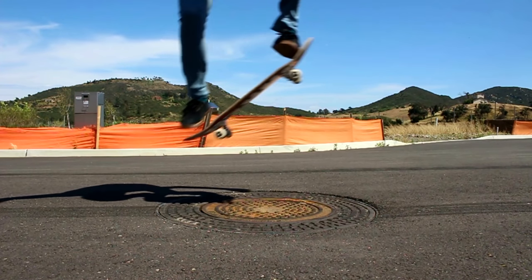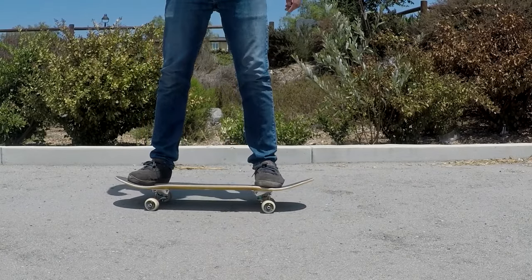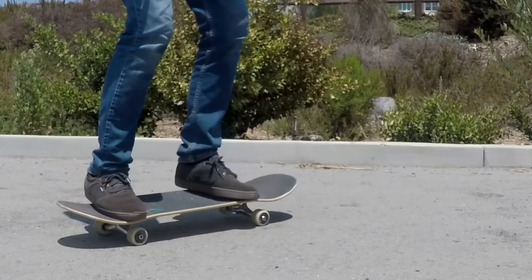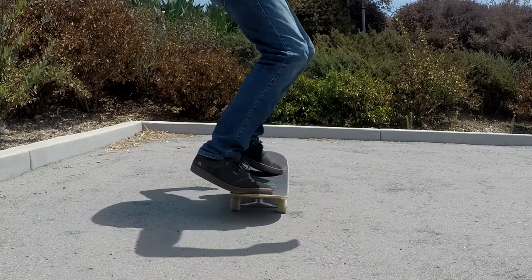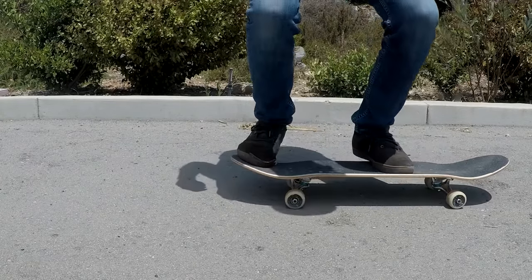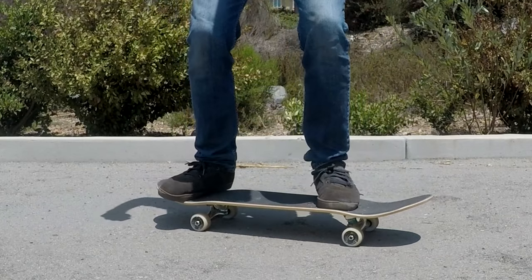Start small and work your way up. Practice popping the tail down with just your back foot, making sure you're not pinning it against the ground. Then step on with both feet and practice rocket ollies — just getting the tail off the ground. Once you have that, include your front foot by sliding it towards the nose as you jump and shifting your weight forward. Even if your ollies are only an inch or two off the ground, as long as you have an understanding of these fundamental concepts and keep practicing, you'll be able to get higher and higher. At the end of the day, getting good pop is mainly about timing.